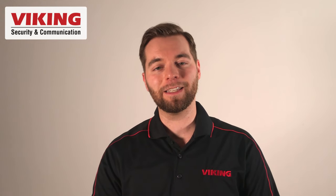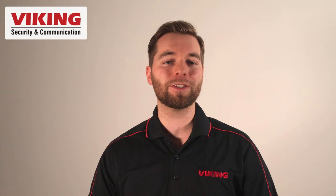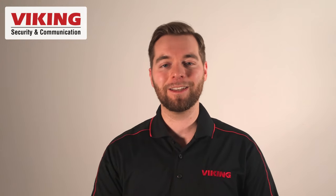Thanks for watching this video on the DLE-200B. Make sure and like the video if you do. Leave a comment down below if you have further questions. I'm Andrew with Viking Electronics. See you next time.